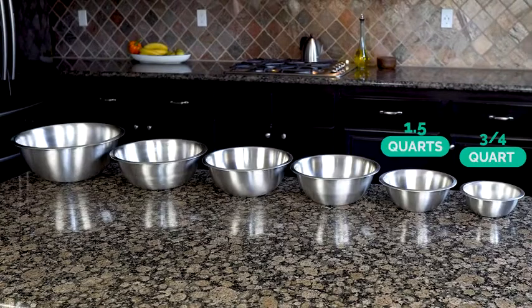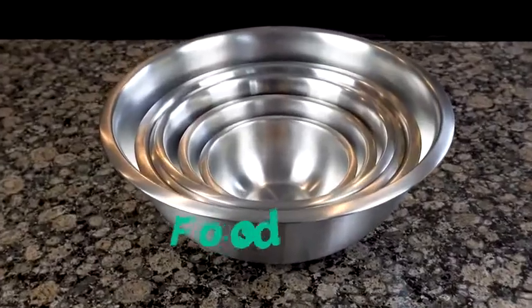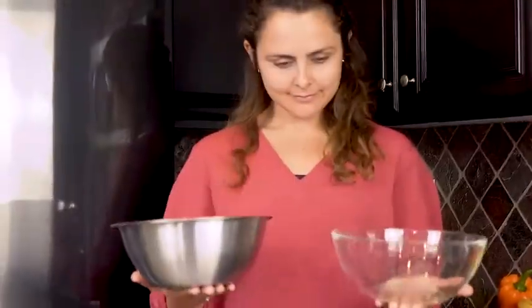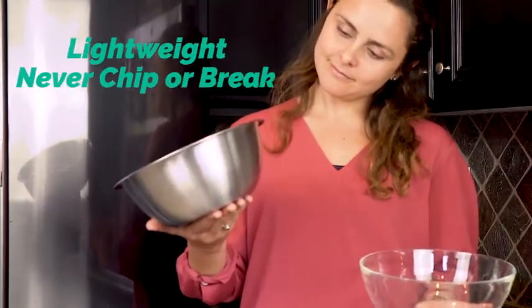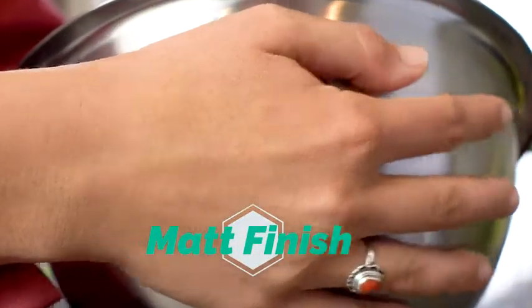Ranging from three-quarters of a quart up to eight quarts, sized for every task in your kitchen. Our stainless bowls are food safe, environmentally friendly, and superior to glass because they weigh much less — and unlike glass, they will never chip or break. The high-quality stainless steel matte finish doesn't show fingerprints on the exterior and always looks great.